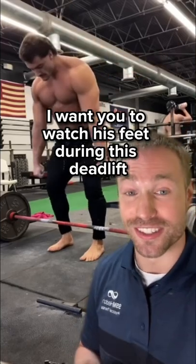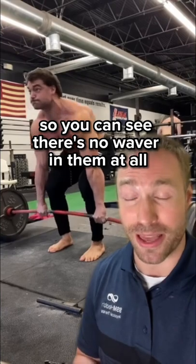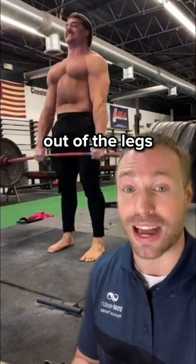I want you to watch his feet during this deadlift — I'll even slow the motion down so you can see. There's no waver in them at all. A stable, active foot allows you to produce efficient force and power out of the legs.